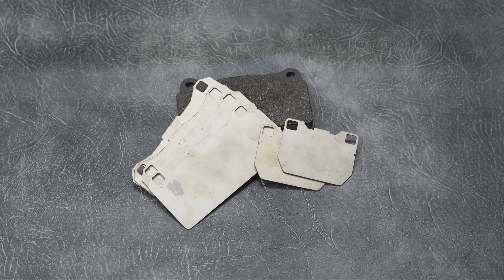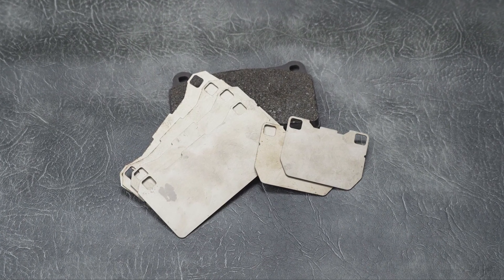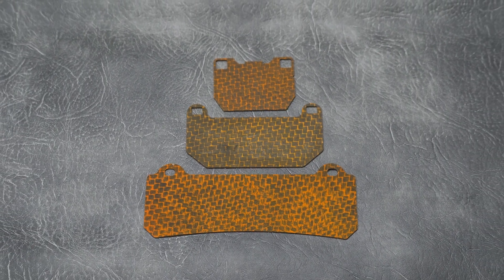The main reason titanium shims are used is they've got a substantially reduced thermal conductivity compared to mild steel. Our composite shims have probably 10 times less thermal conductivity even than titanium, so they really protect your brakes against the spike temperatures you see during heavy braking cycles. We've tested them in a few of our own cars on track, both dyno testing and on track.